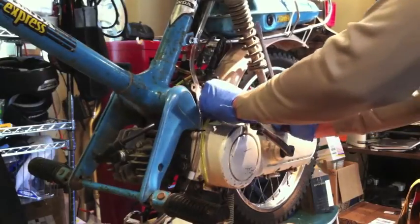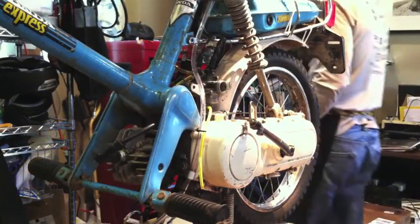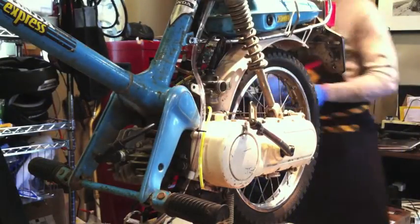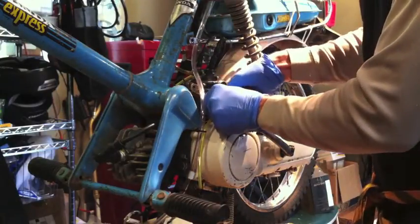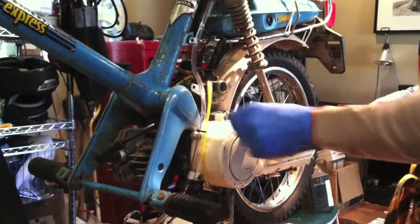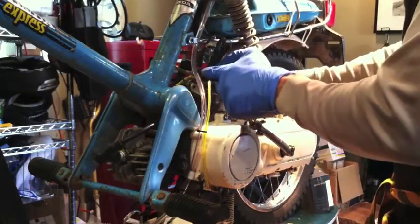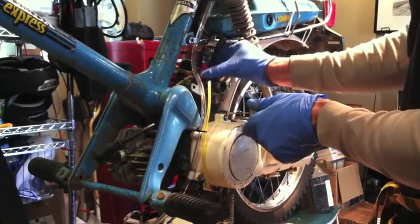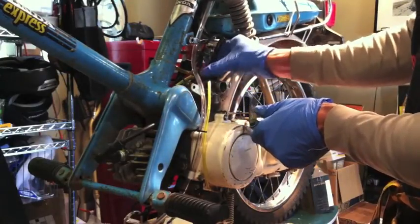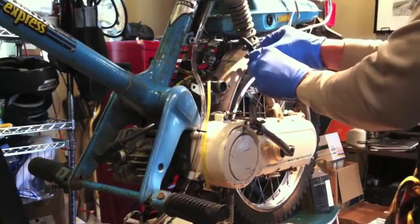That's the drain hose. It doesn't want to come easy, so I'm just going to cut it off. And come to think of it, my new carb already comes with its own drain hose. Then I'm going to take out the slide, just unscrew the throat choke slash throttle chamber cap there.